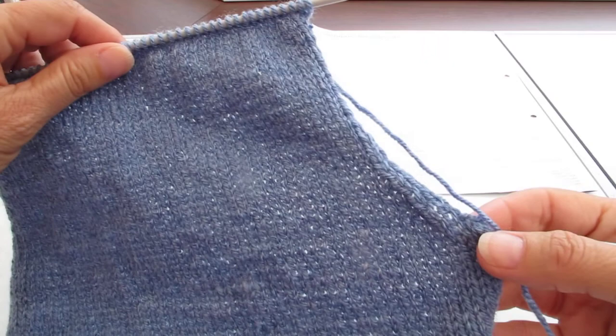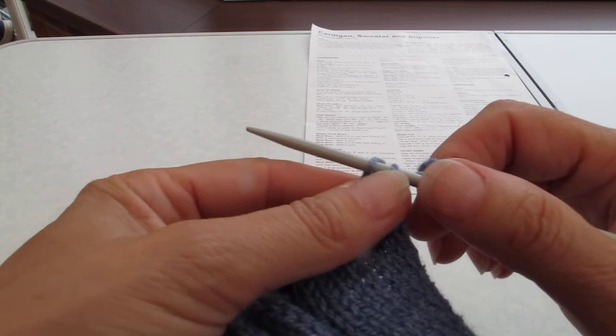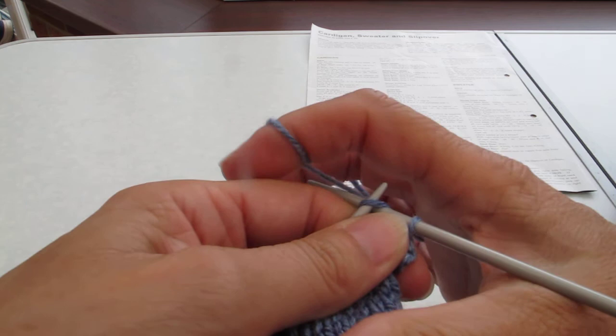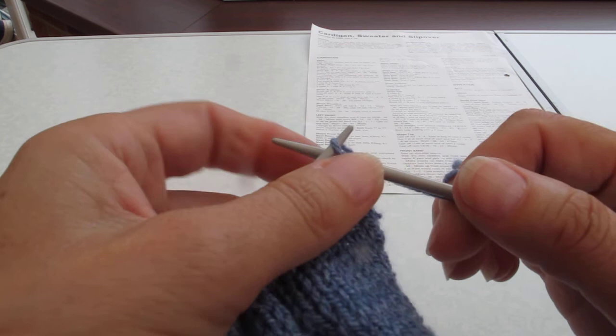You're going to do this the same way as we did down here — slipping the stitch over. So knit one, knit your second stitch, slip that first one over. Keep it loose because you're going to stitch these together. What you don't want is to draw the shoulders tightly when you go to sew them together.